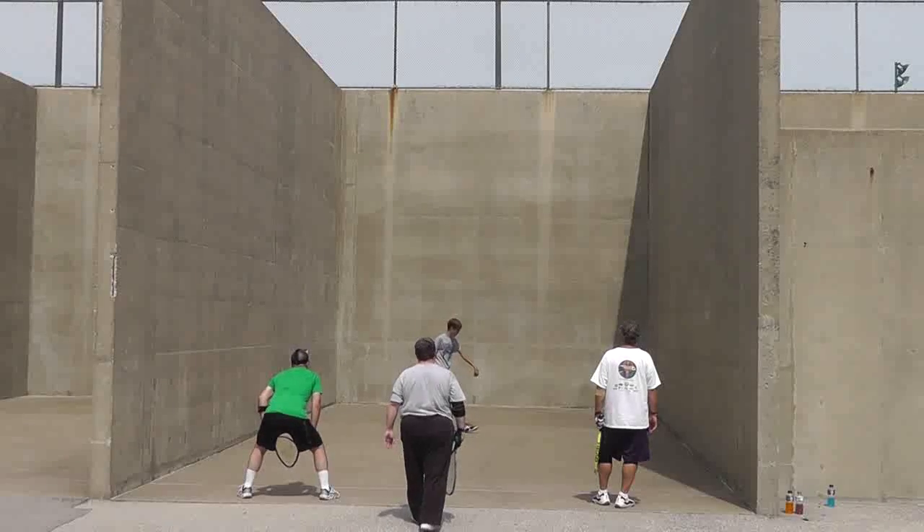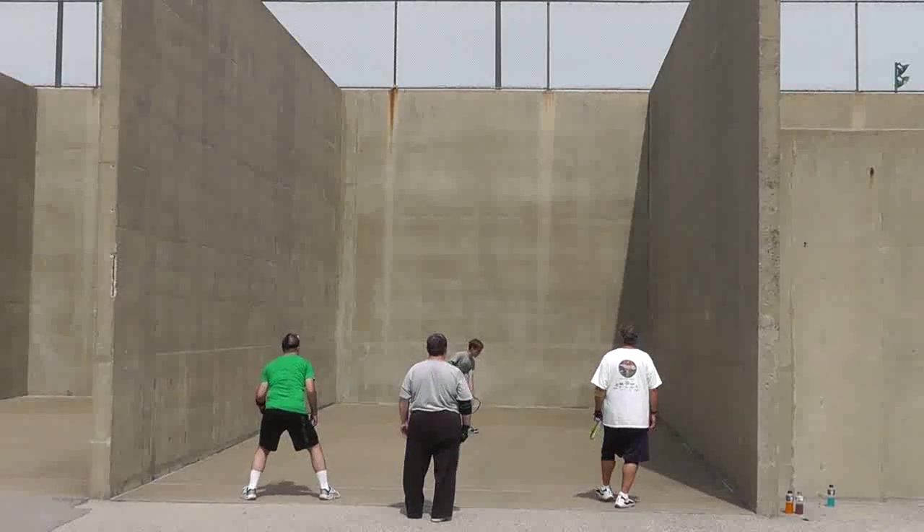Hey gang, did you ever think about playing racquetball outside? Well recently I got a chance to travel to St. Louis, visit a good friend, and do just that.